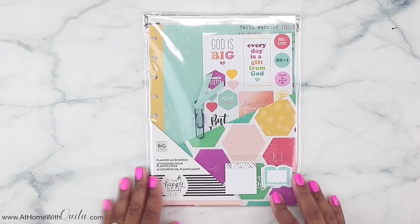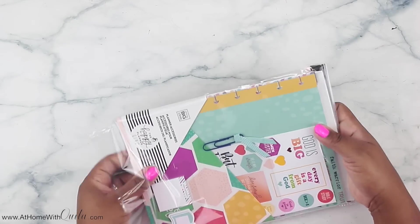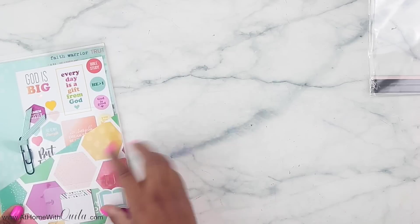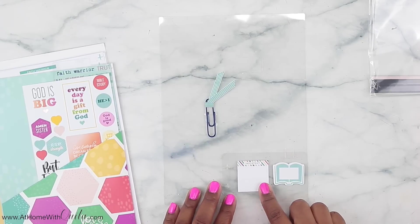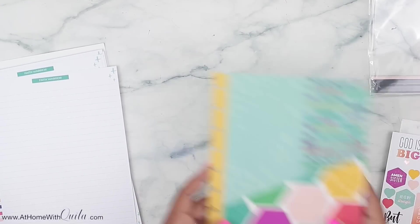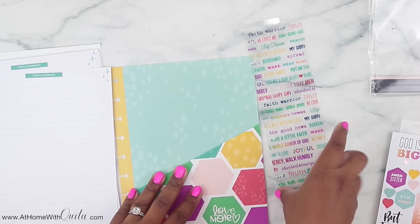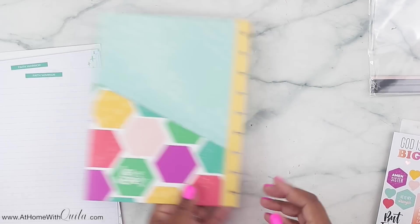These are actually planner accessories. If you just don't want the full planner, you can just purchase these accessories and have just what you need. Within the accessories here, you'll see there are some sticky notes — these book sticky notes are probably my fave. Then that says important, and you've got a little paper clip there. Also included is a sheet of stickers, so if you don't want the full sticker book you've got just a sheet. And there's a dashboard bookmark with several different quotes and sayings on it.